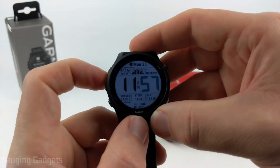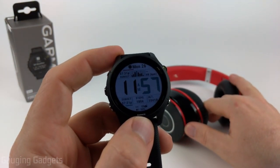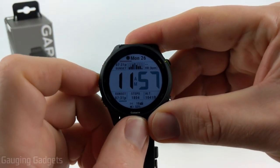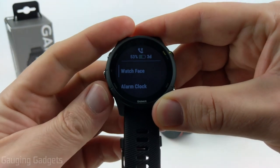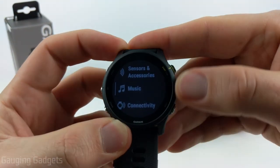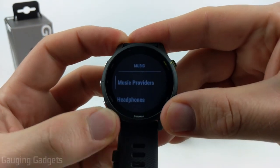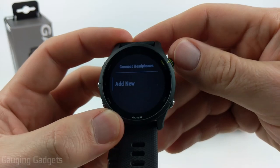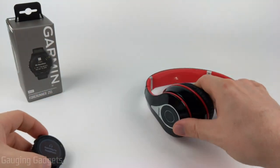To get started pairing headphones with your Garmin Forerunner 255, hit the up button to open the menu, then go down until we get to Music. Select Music with the start or stop button, then go down to Headphones. Once in here, select Add New and the watch will start searching for headphones.